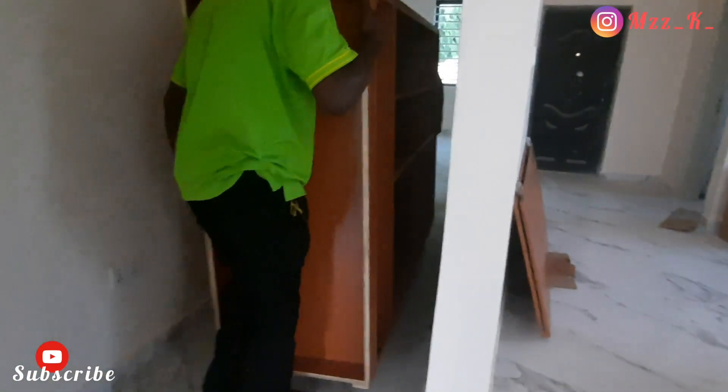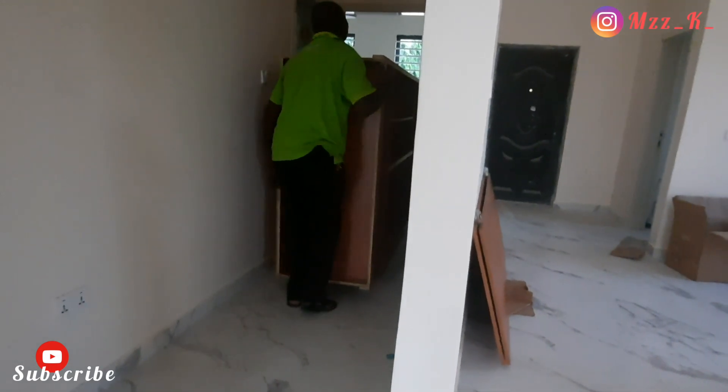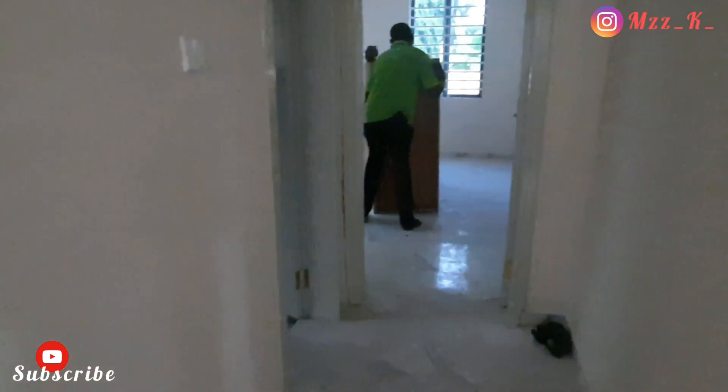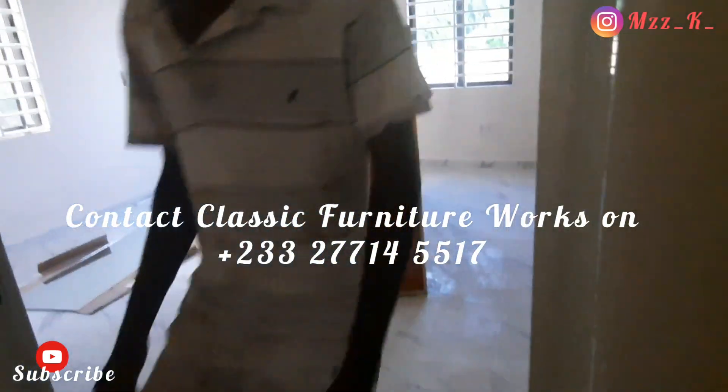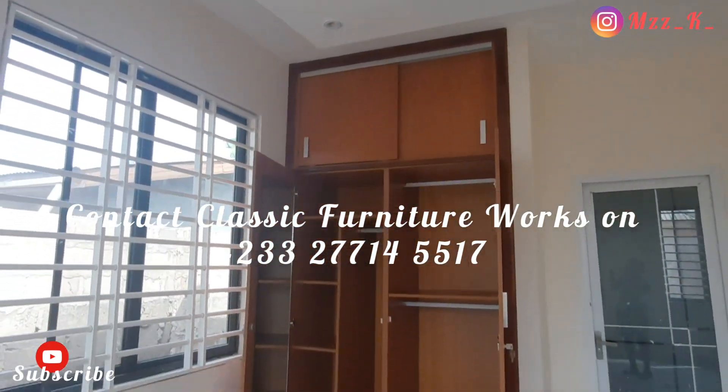Like I mentioned in the last video, if you want to use Classic Furniture for any of your work, you can give me a call and I can link you up, or I'm going to put their contacts on the screen so you can call them directly and get it done.